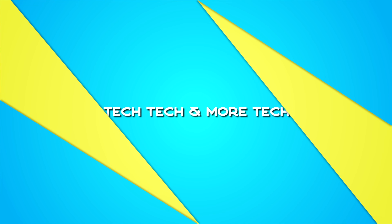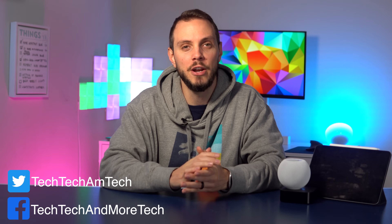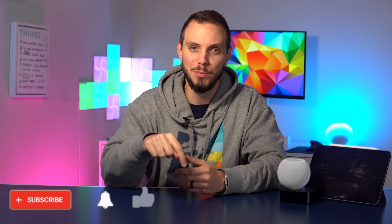Hey folks, welcome back to Tech Tech & More Tech. I'm Carlo and these are HomeKit Hubs. As always, if you prefer a more detailed written version, head on over to techtechandmoretech.com or check the link in the description just below that like button.